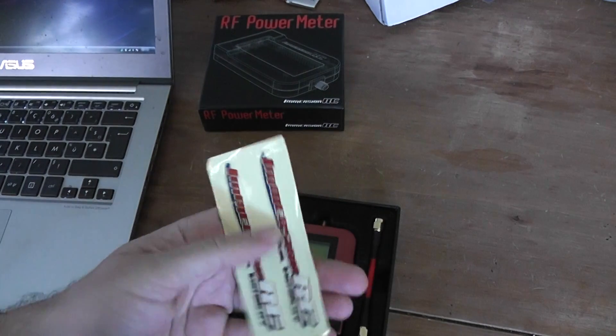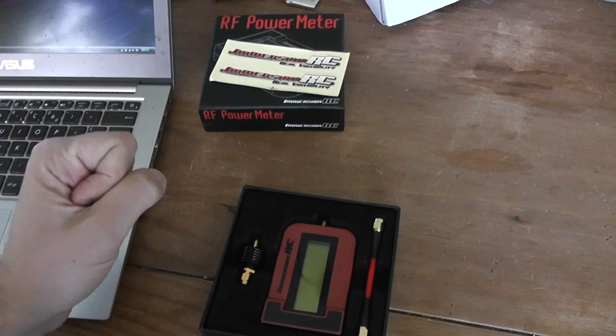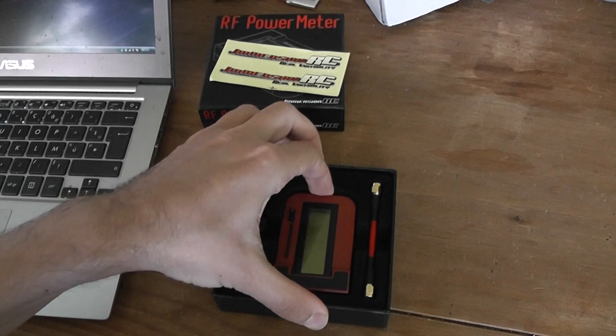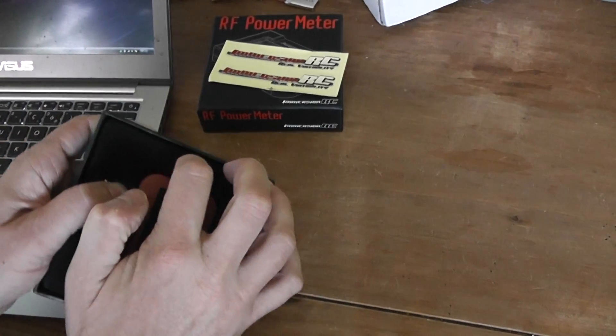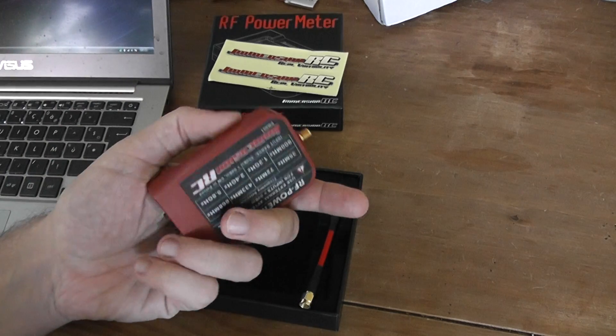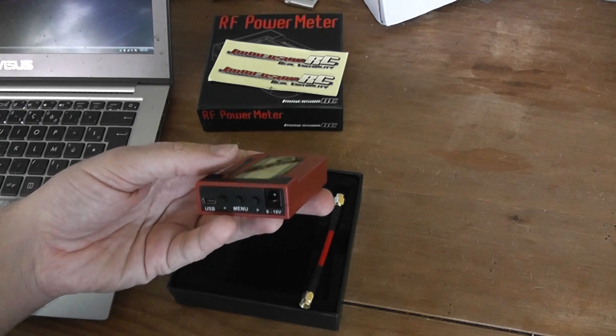So what you will find in the box: you will find stickers to install on the sensors and all these three elements. The first is of course the sensor itself — it's very light, something like 60 to 70 grams.